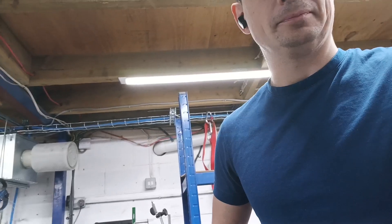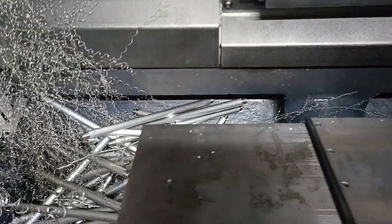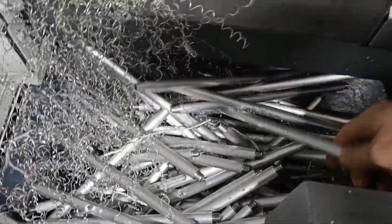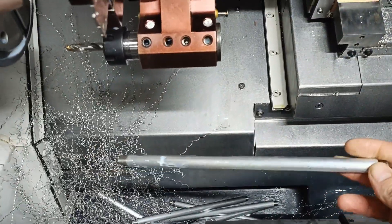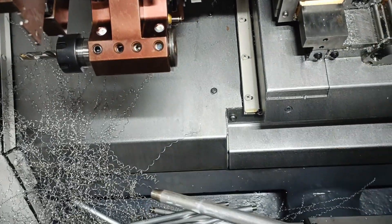I'll come downstairs and show you what I ran last night — I have to go backwards really. This is what we've got from last night. We're running spike rods, these are 250mm long. The longest part we've run on the lathe is 300mm long.